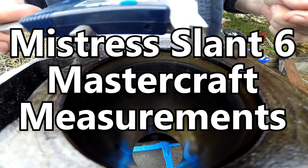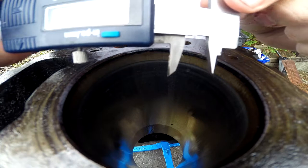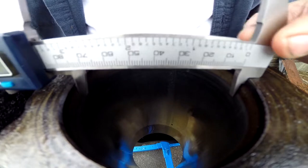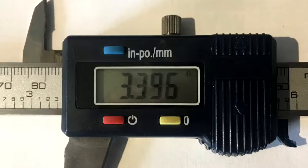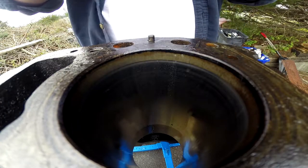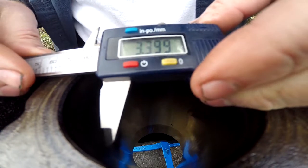I promise you these calipers are garbage — they're cheap — but we're gonna start with these. I do need some better tools, we know this. So if we're talking about the bore here, my previous one said 3.396. This is much closer to the reality, or closer to the published value anyway, which is three point four.